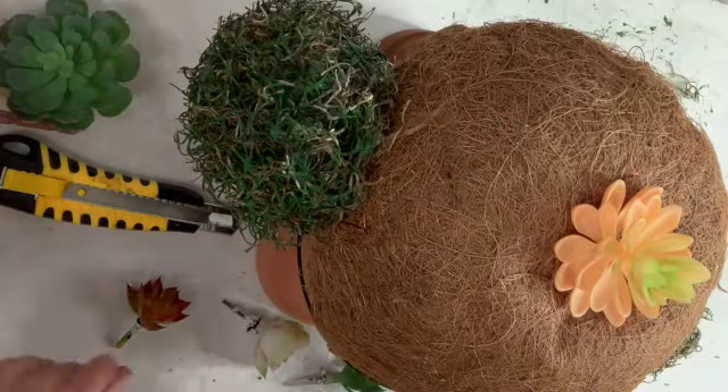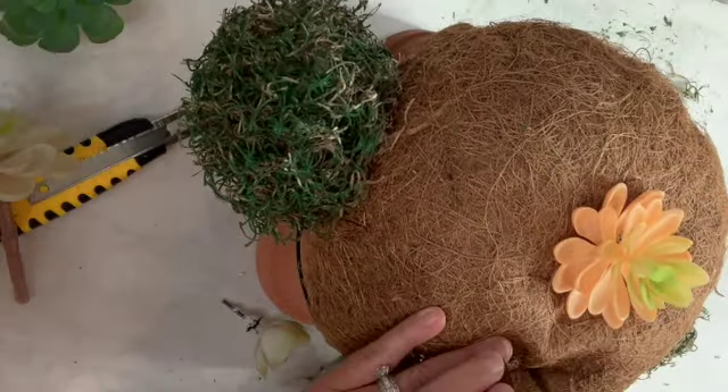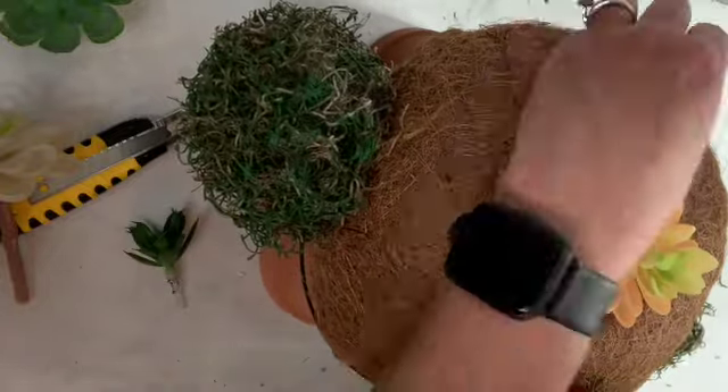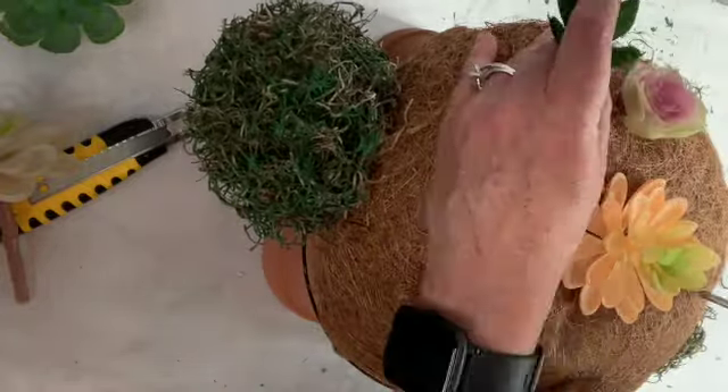Once the legs are on I'm poking holes through the top using a screwdriver and attaching the succulents. I think the turtle turned out really cute — you'll have to let me know what you think. I've never made anything like this before. He's just adorable.